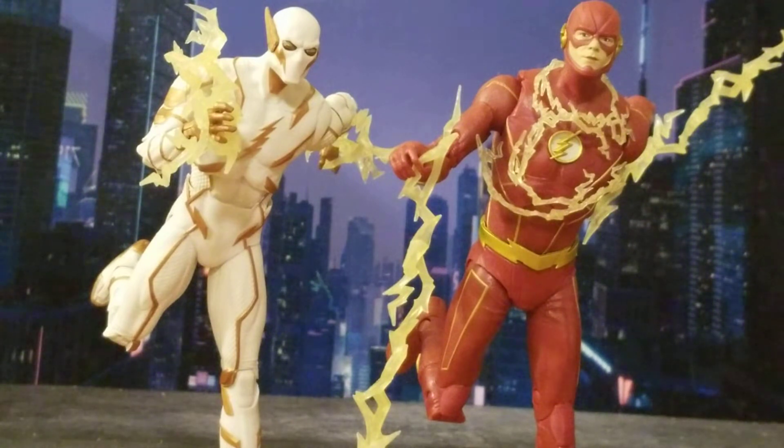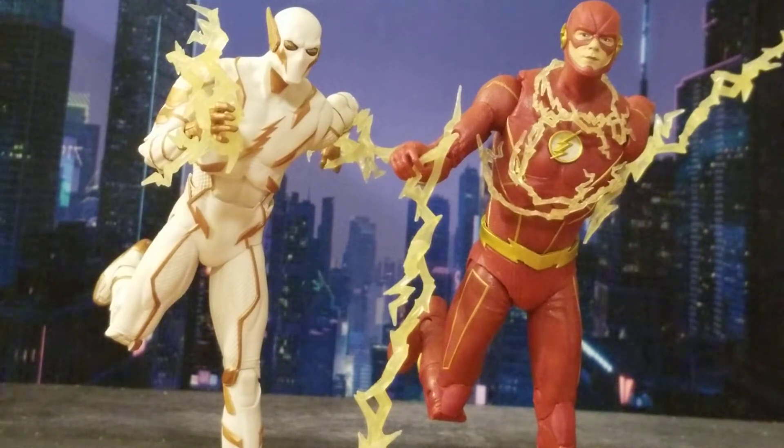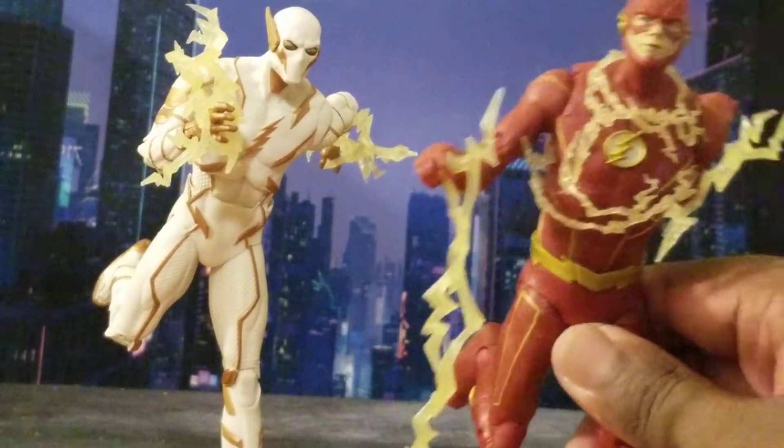These two figures together look good. Their accessories are pretty cool — I'm not sure I'm using them correctly. Looking at the box and picture files, nothing really showed me exactly how to use the speed force lightning bolt accessories. I'm pretty sure McFarlane is trying to emulate speedsters tapping into the Speed Force — all the lightning, the electricity — but I did the best I could.